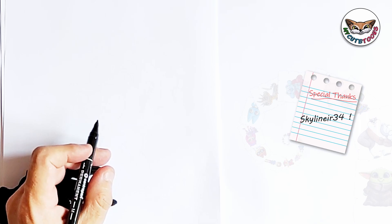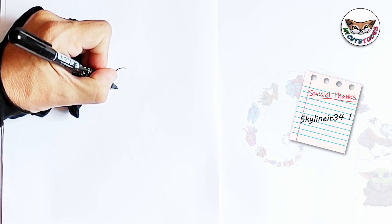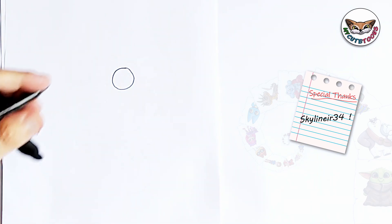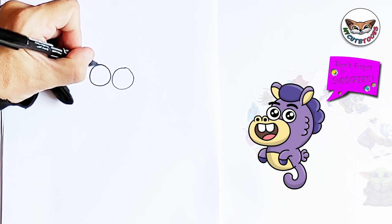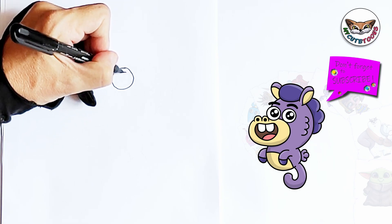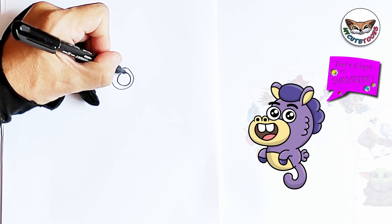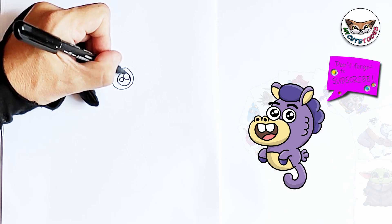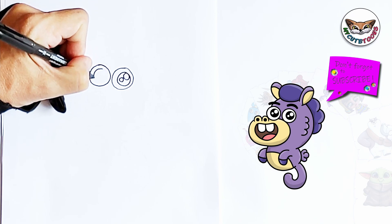So let's start off with the eyes. Make the circles nice and round, keeping them roughly about the same size. Then right inside you're going to draw the pupils, and we're going to make two light reflections this time.